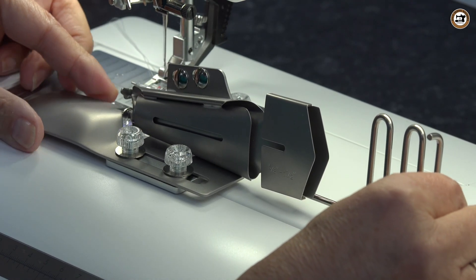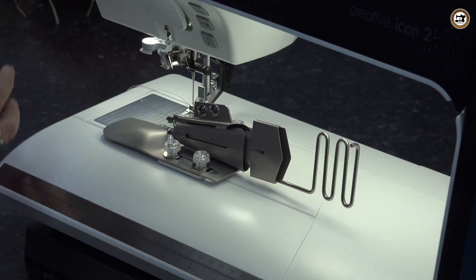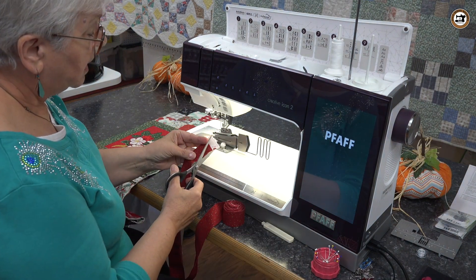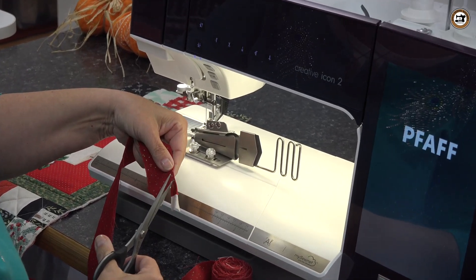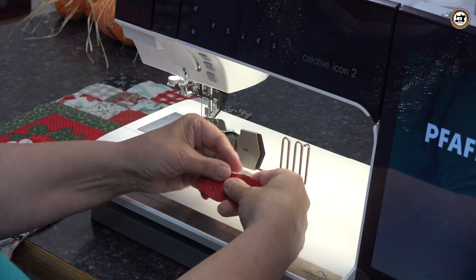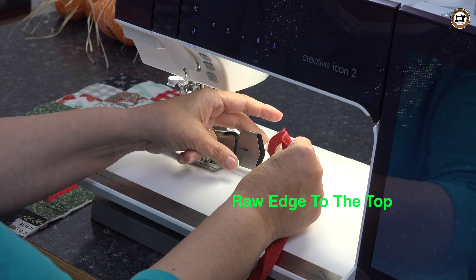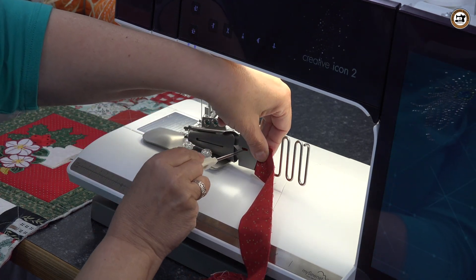Now you have the flexibility of moving the binder either to the left or to the right, and this is going to depend upon your binding strip as well as your quilted piece. One thing I like to do is get it all set up and then start. First though, you're going to want to cut your fabric to a point — this helps feed it through the binder. Set those trimmed sections aside. Now take that end point with the wrong side facing upward and feed it through.